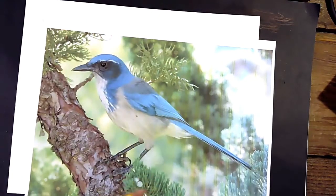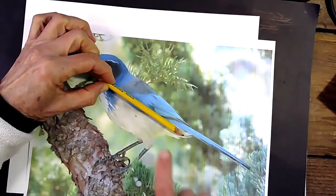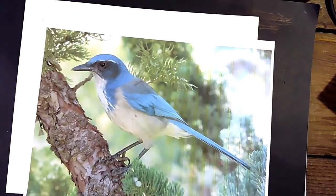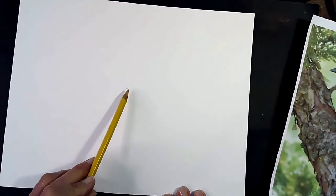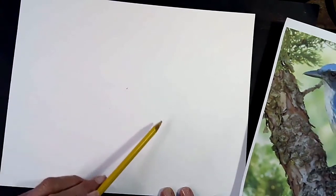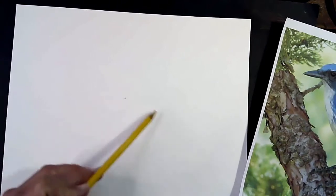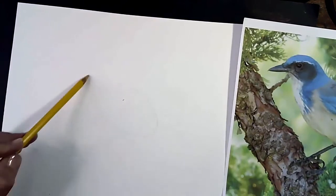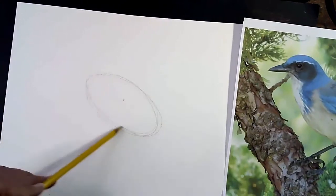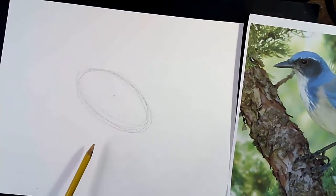That's how long his tail is. If you put a pencil on the end and measure it, then move that pencil over to the body, you'll see the body and the tail are almost exactly the same length. So we need to make sure that when we're drawing our oval for the body, we have enough room for that tail at the end. We're going to be erasing all of our pencil lines later.